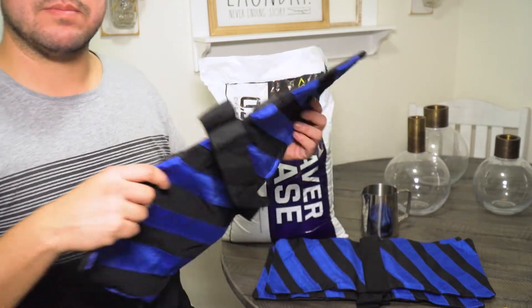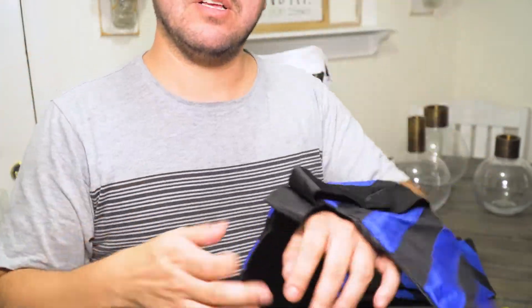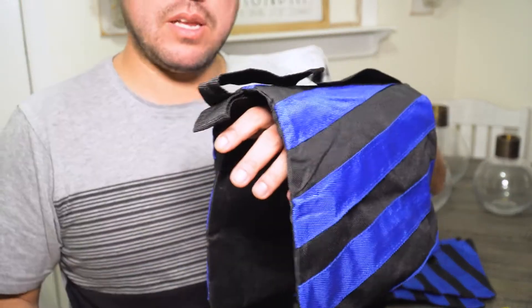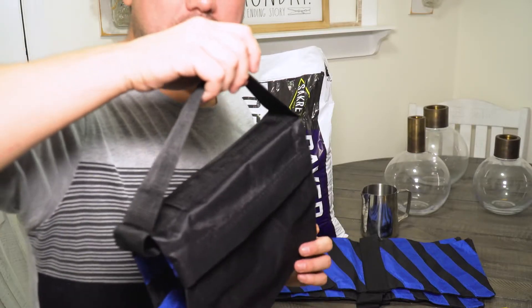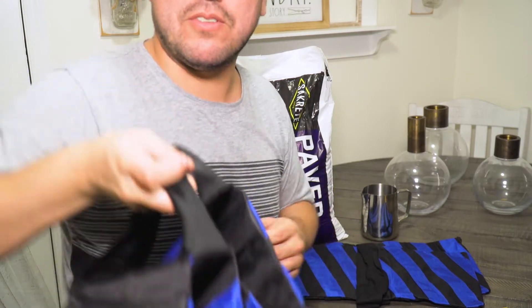So let me show you these sandbags. It has two compartments, and usually you lay it down and it holds something down with all the weight on both sides. It gives weight to tripod legs or light stands or something like that. It also has these handles here so you can carry it when you're on a job — if you're strong enough.